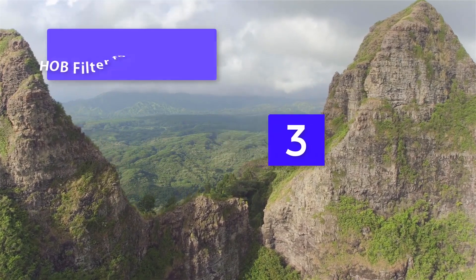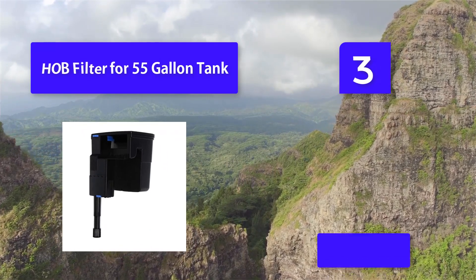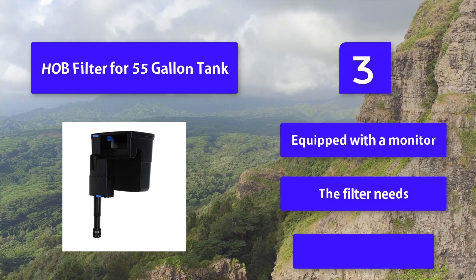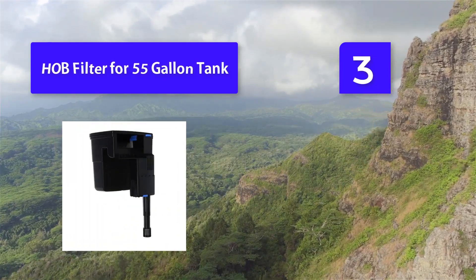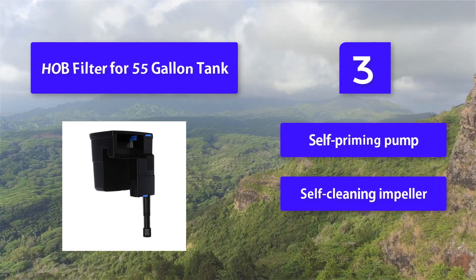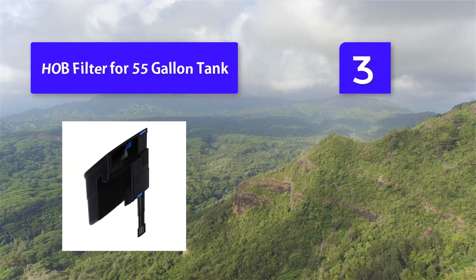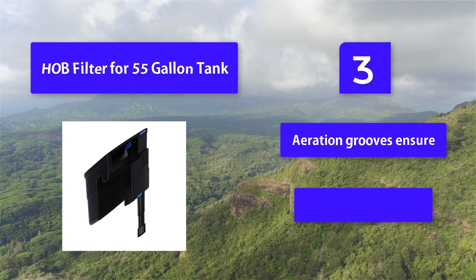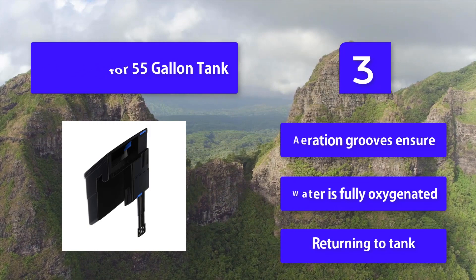Number 3: HOB Filter for 55-gallon Tank. Some fish spend all their time at the bottom of the tank. Bottom dwellers help keep your tank clean and include species such as corydoras catfish, clown loach, cherry shrimp, and ghost shrimp. This filter is equipped with a monitor and features an adjustable intake flow, self-priming pump, self-cleaning impeller, ventilation slots, and aeration grooves to ensure water is fully oxygenated when returning to the tank.